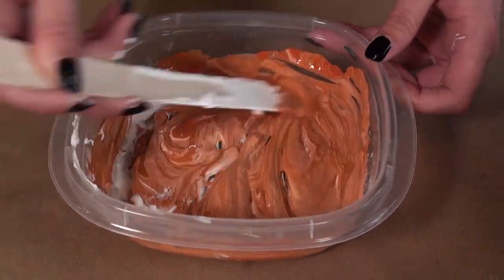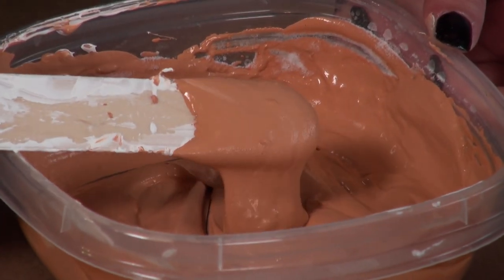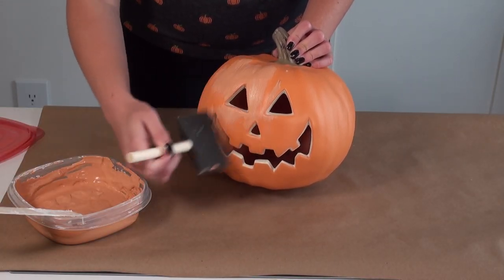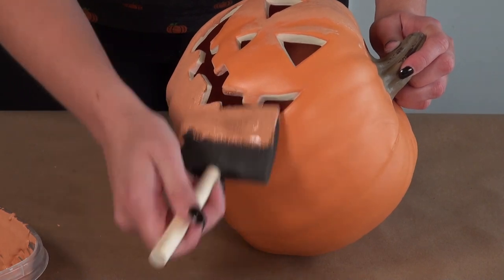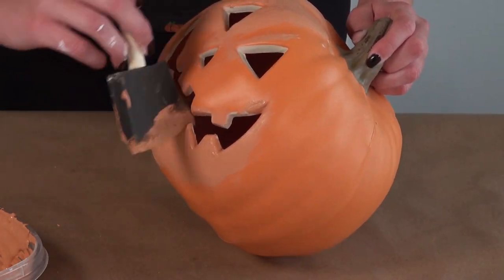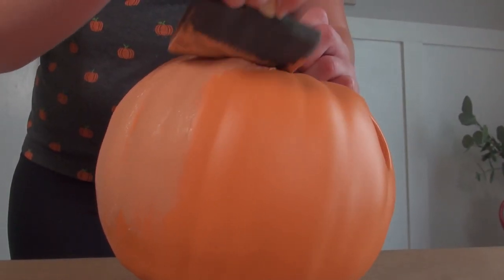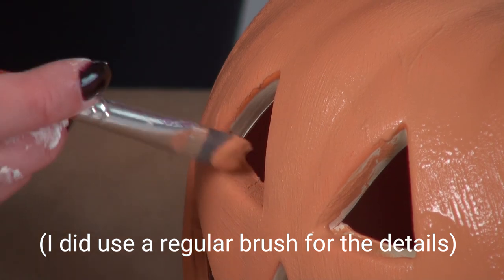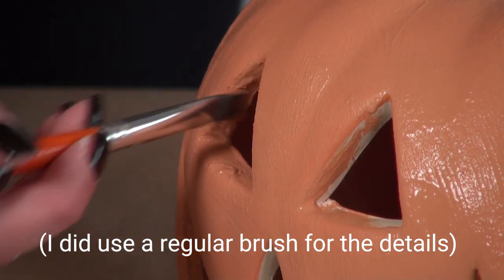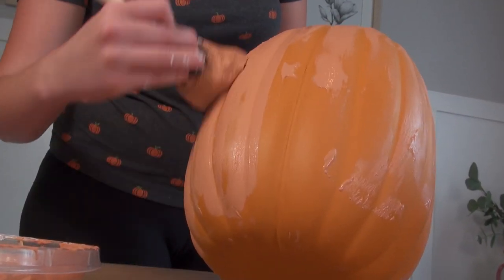It's such an old tried-and-true hack, but you definitely cannot skip that step because it just transforms these basic pumpkins — or jack-o'-lanterns like this one. I painted it on with a foam brush. I find a foam brush with the baking soda paint is so much easier than a regular brush, and also easier to clean because you don't have to get all those granules out from the brush bristles.